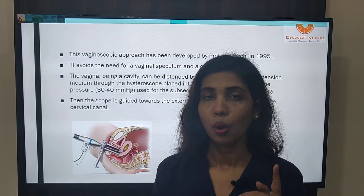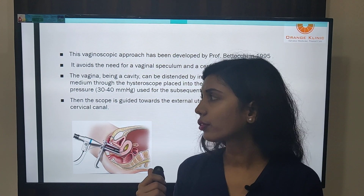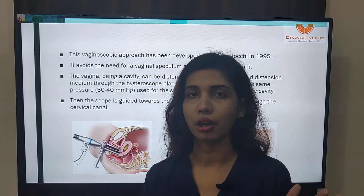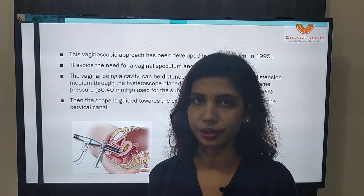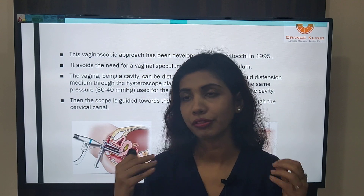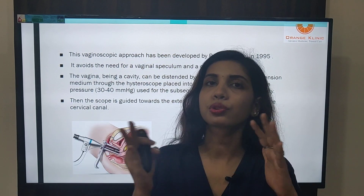One thing you must always discuss with your patient beforehand is counseling. Counseling in office hysteroscopy is very important. You should tell your patient that the pain during an office hysteroscopy will be equivalent to the first day of their menstrual period. If the patient is willing to accept that, you can proceed. If the patient does not want even that level of discomfort, however simple the case is, you may need to change from an office to an operative setting.